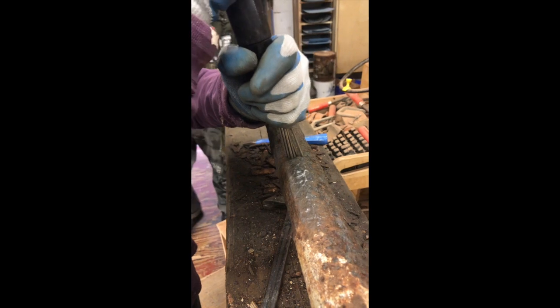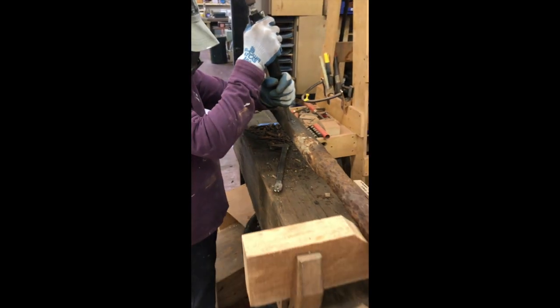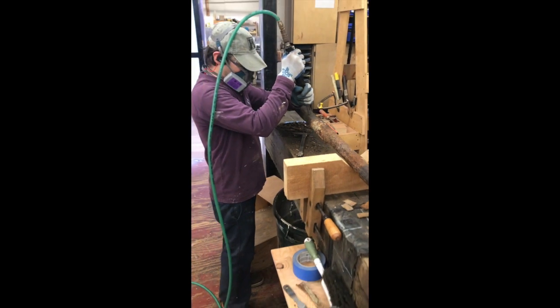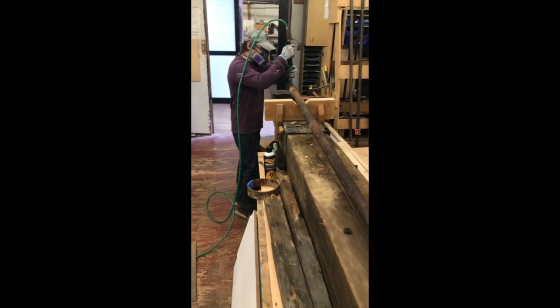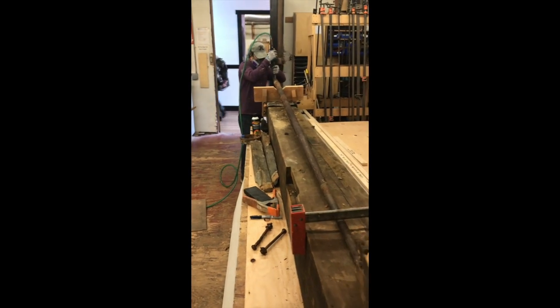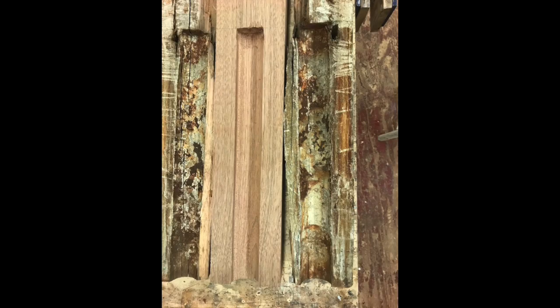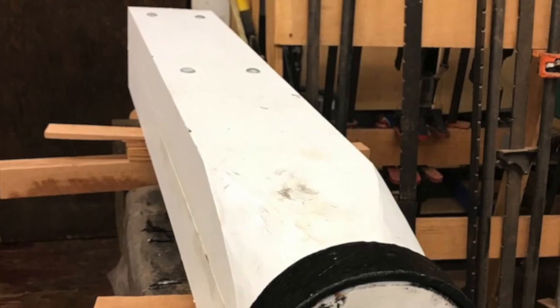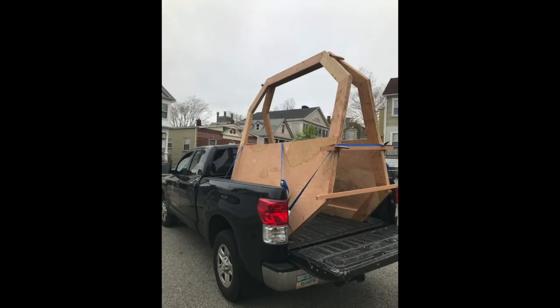The steeple's finial was original, and we found that the wrought iron was in pretty remarkable condition underneath all of that rust, which was removed using a needle scaler. We applied a hard coat rust-inhibiting product on top of it to ensure proper longevity. We reproduced the original base, which was built like a mast, and reused the collar that went around it.